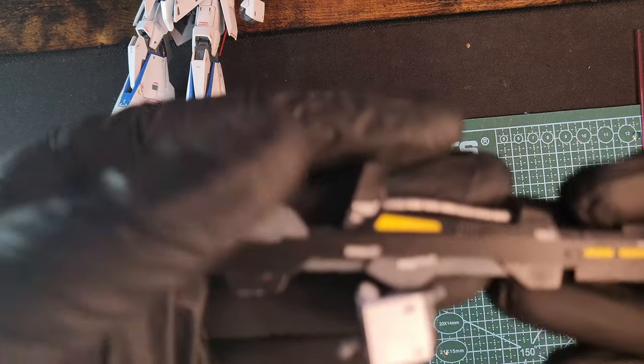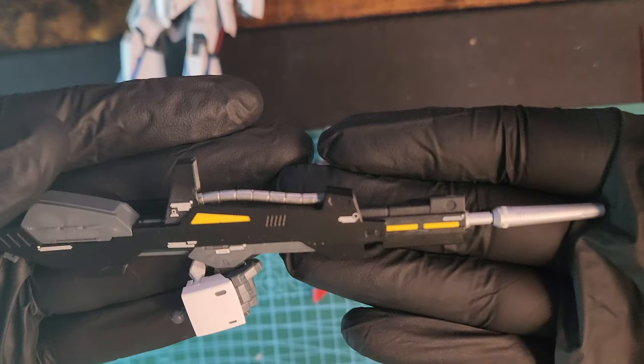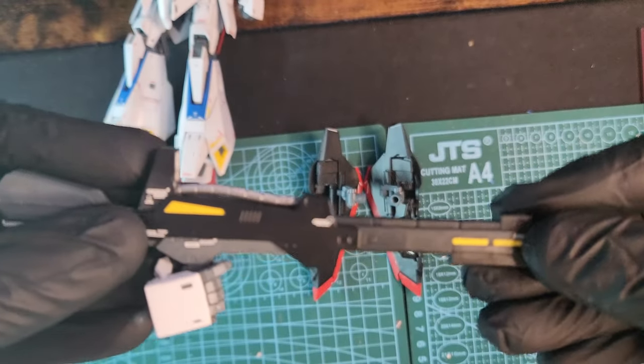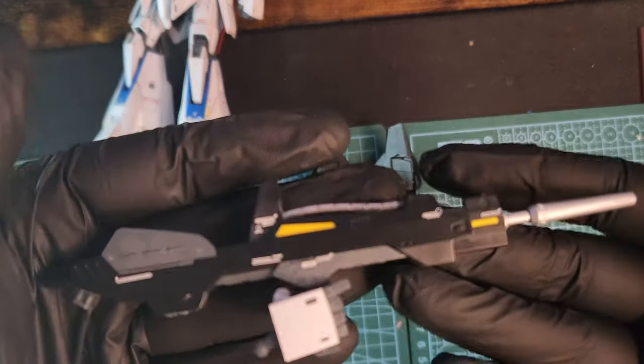Let's look at the rifle for a sec. I painted that front part and the cable at the top silver. The front can extend and go back — it's not very smooth though, so be careful not to break it.